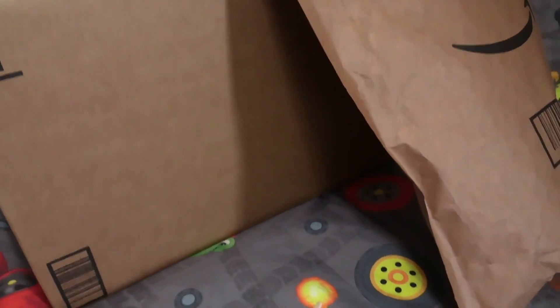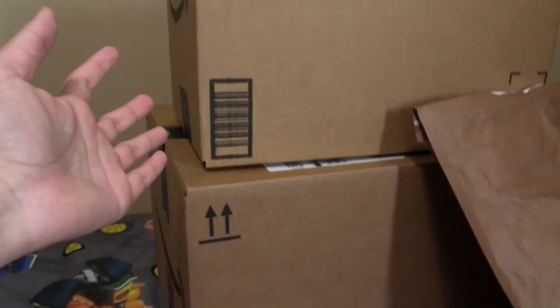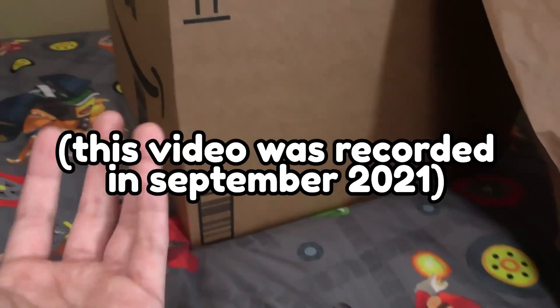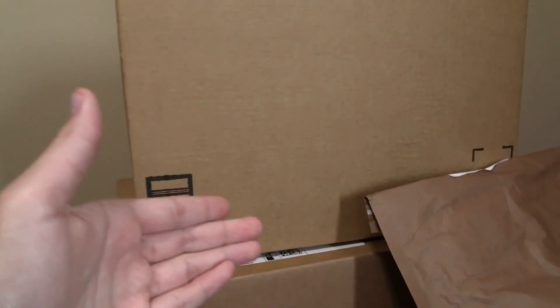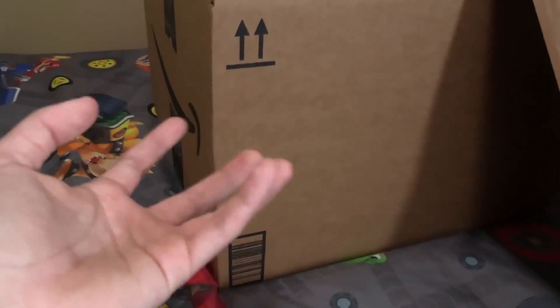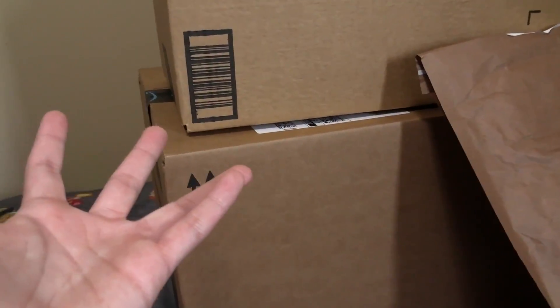Hey everyone, it's me Crazy Mario Bros! This was very unexpected — I got some packages I wasn't actually expecting for a while now. It's been a long time since I've done an unboxing video; I think the last time was probably a year ago. But today I'm officially making another one because I got a bunch of plushies — over 10, I think — so we're going to see what's in these packages.